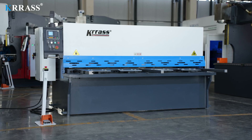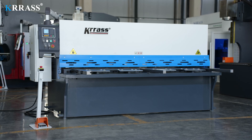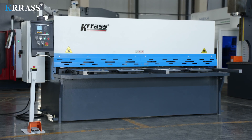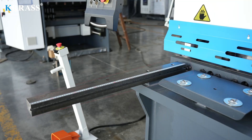1. Equipment Fixing. When you receive the QC12K Series Shearing Machine, the first thing you need to do is place it in the working position you need. This position is preferably a horizontal and solid concrete floor. Install three front support supports in sequence. Please note that the front support with a ruler needs to be installed on the far right side of the machine.